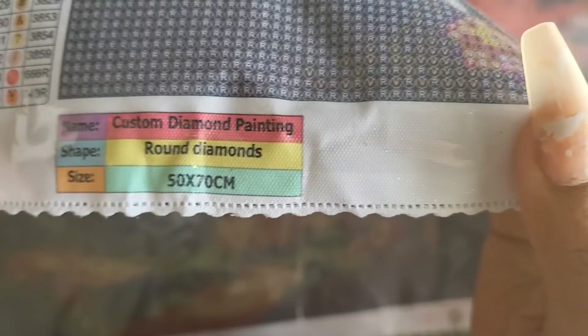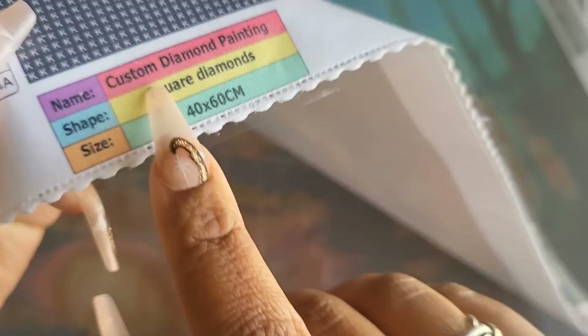I'm most worried about the square kit. At the bottom it says it's a custom diamond painting — it's not a custom, it's Liam Kelly's work. The first one is a 50 by 70 and the second one is a 40 by 60. I think they'll start putting kit names on there, which is why it says custom. The legend is on both sides and there's also an image on both sides — bottom left and top right.